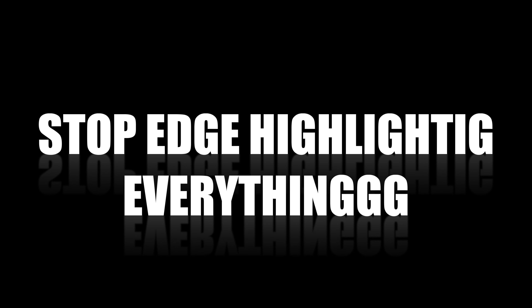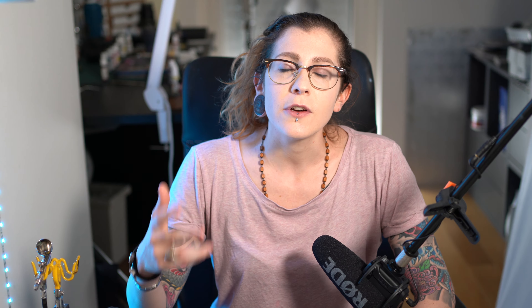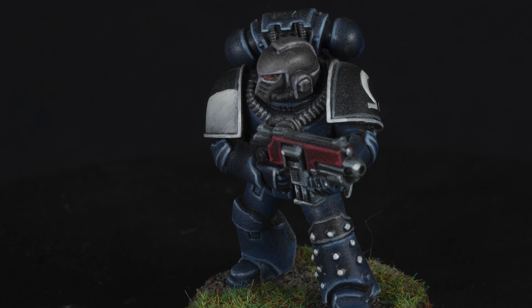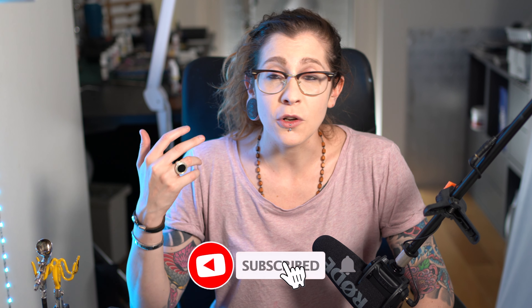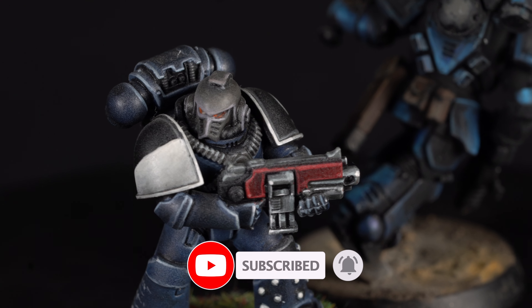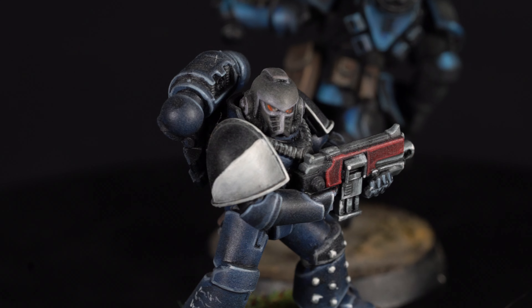Number one: stop edge highlighting everything. When I first started picking the hobby up after my childhood, I painted my Space Marines basically using just edge highlighting in order to make them stand out. After hours and hours spent using this effective but very slow technique, I figured out another way to highlight.